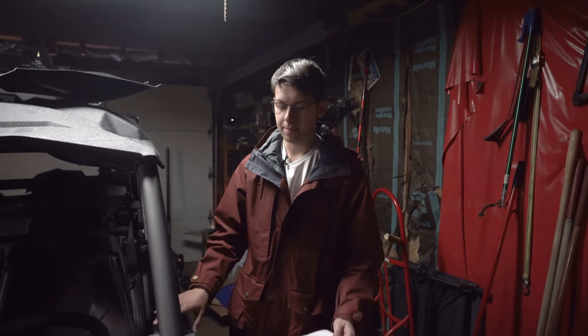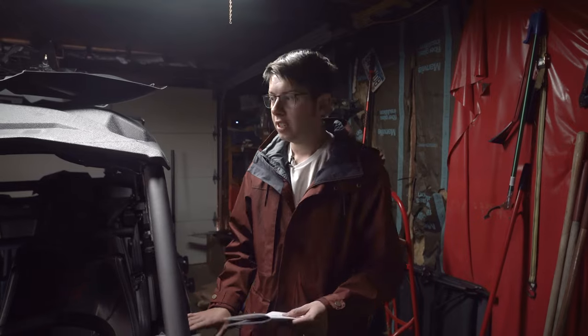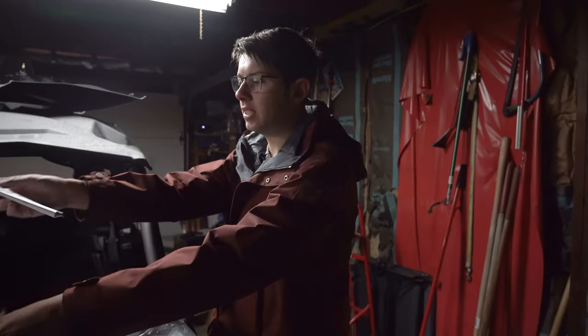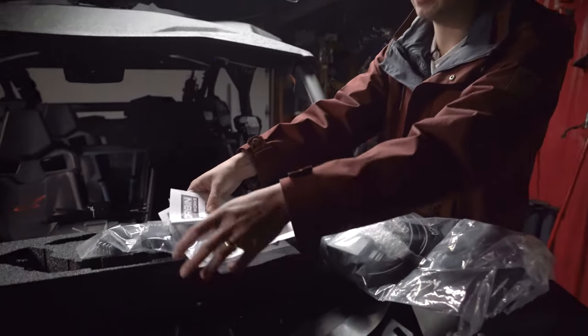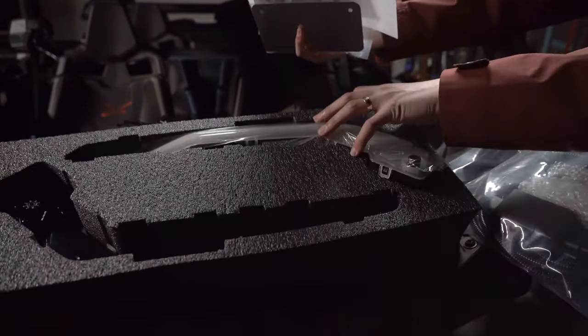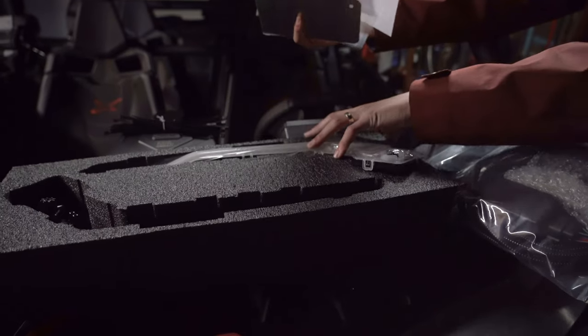Hey guys, today we're going to be installing the Corbin Custom Works side-by-side street legal kit. We have a 2022 Can-Am Maverick X3 and we're going to be installing the new ghost lights, which you can see under this pile. These should be awesome to have for turn signals.